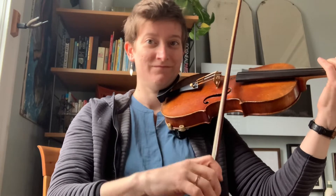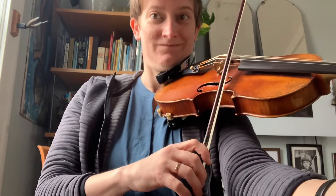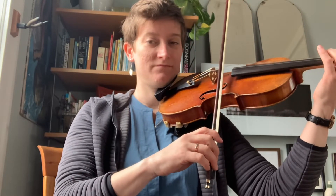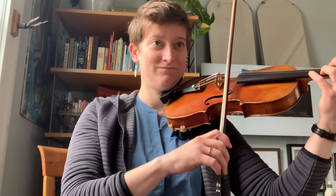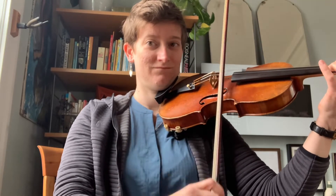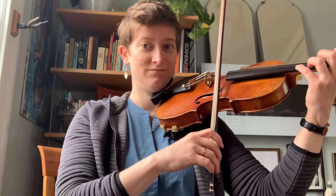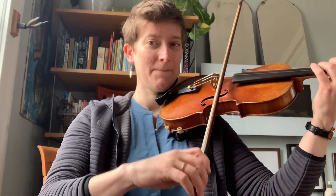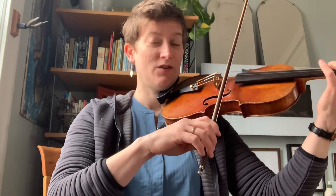My turn. [plays] Your turn. [pause] My turn. [plays] Your turn. [pause] My turn. [plays] Your turn.